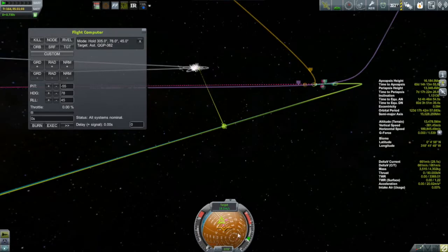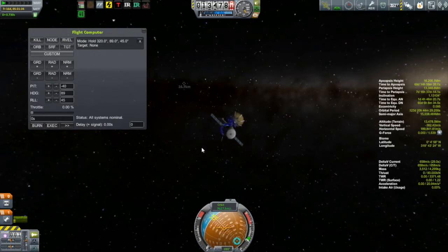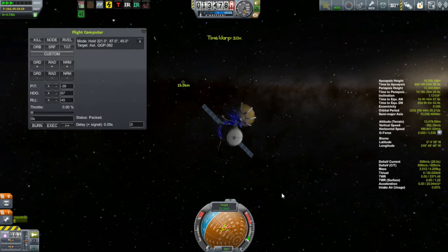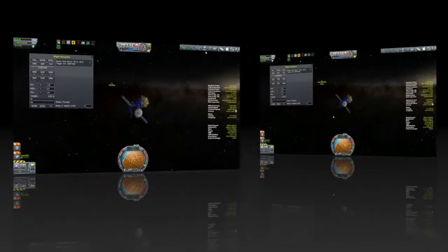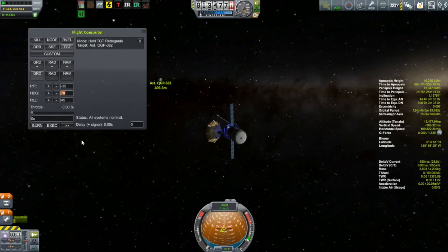As far as the rendezvous and how it works, it really isn't all that much different from rendezvous we've done in the past. It's about herding that retrograde vector onto the target icon, while at the same time trying to reduce your relative velocity to the target so that as you approach, that relative velocity comes down to zero. Now that we've begun to close in on the target, I'll switch out of map view and close in.